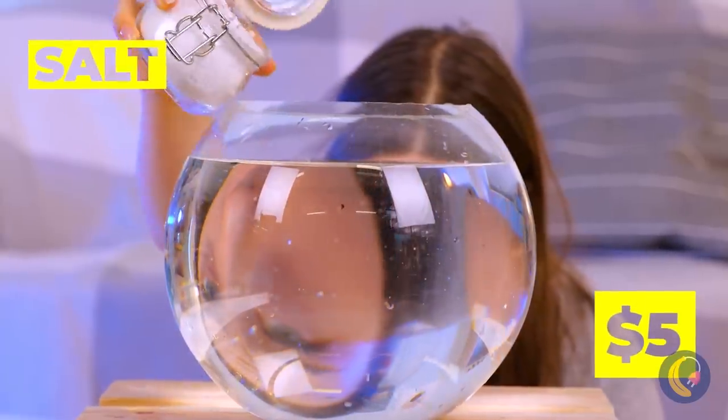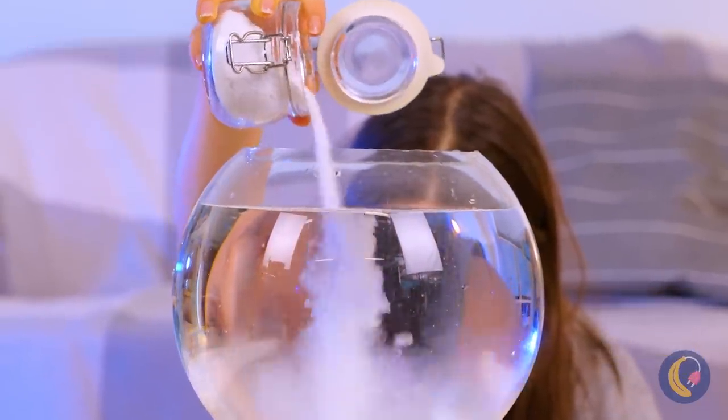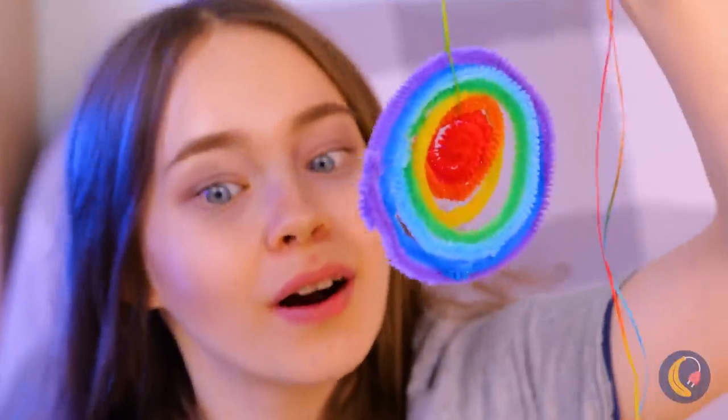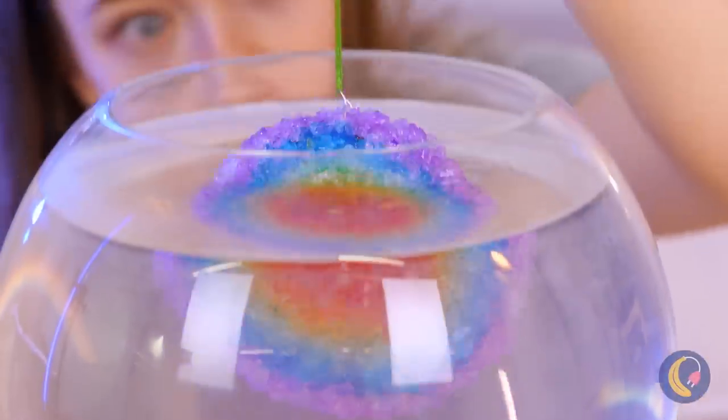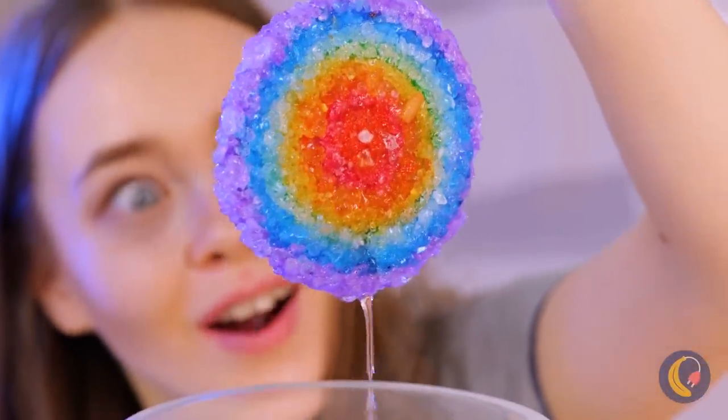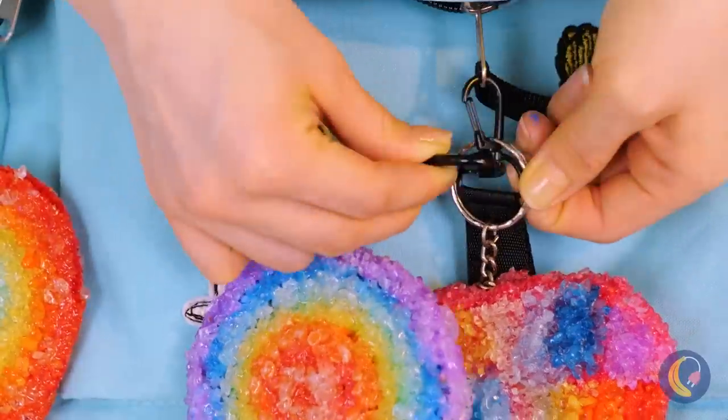Guess we don't need that fisheye lens. Did you get a saltwater fish? Even better — you're making crystals! Salt: a fashion statement that's also great on fries.